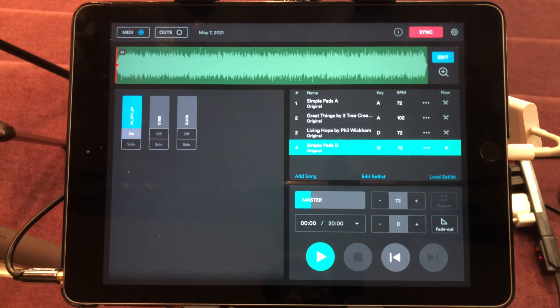You run those back to the board and whoever's running sound will mix in your backing tracks with the singers and musicians. I started with Ableton years ago and that worked fine too, but it's much more complicated than this setup. I've been using this for probably four or five years now and it works great. Loop Community always has new backing tracks and the quality has gotten much better over time. I'd highly recommend this system if you're looking to incorporate backing tracks and pads with your team.